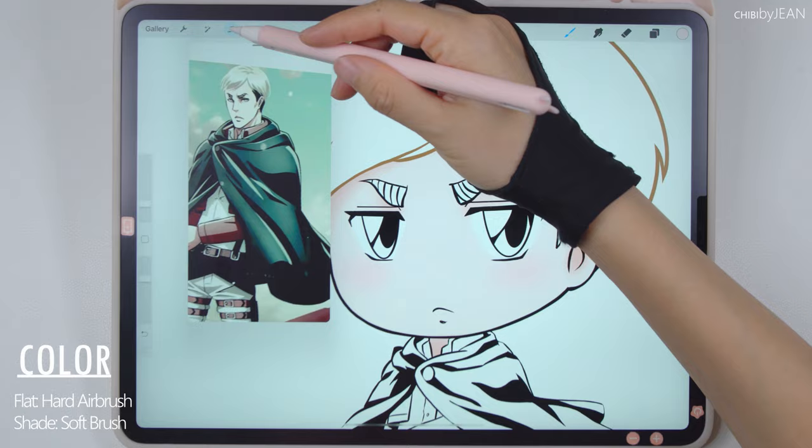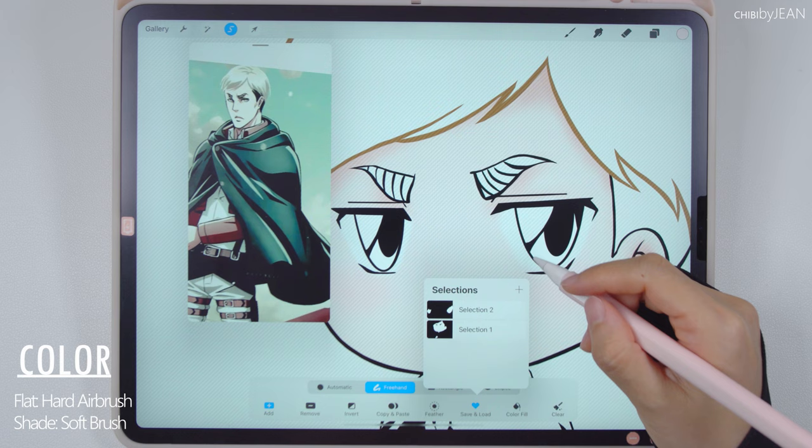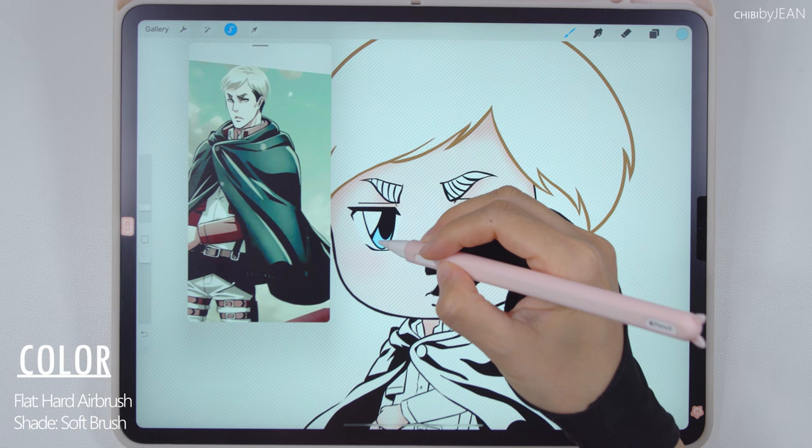Next, let's color in the eyes. Just like before, create a selection, then use the hard airbrush for the base color and add the shadings with the soft brush. That blue color is too bright here for the base, so I'm going to change it to a darker shade. Adding some depth here for the eyes with the soft brush.